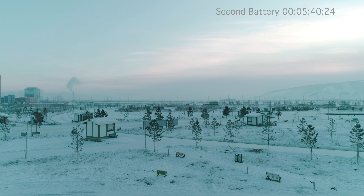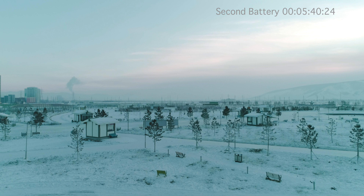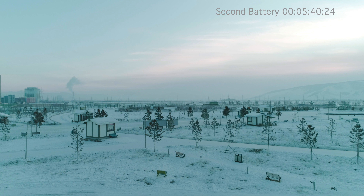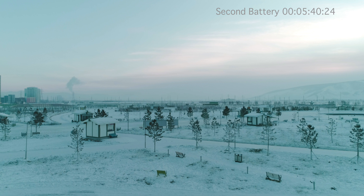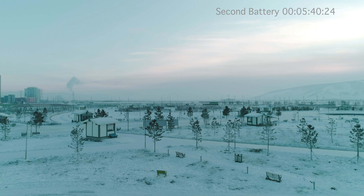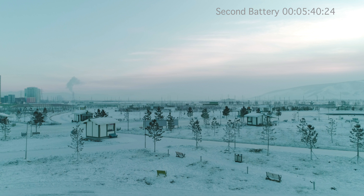My screen went blank and the drone was out there. Fortunately, on the remote control I was able to trigger the return-to-home function, and over a couple of steps it made it just fine back home and landed.